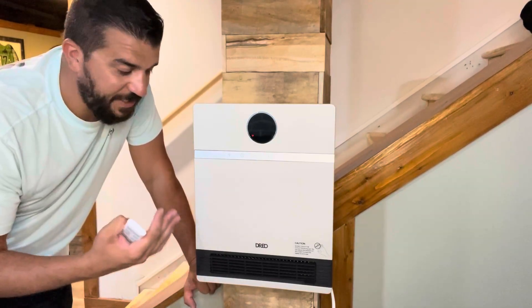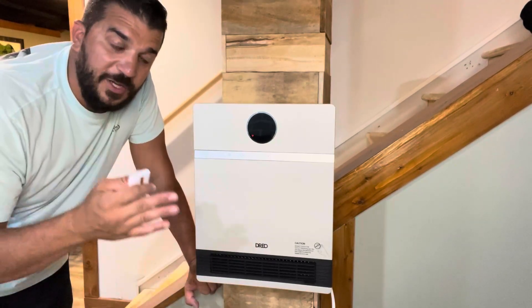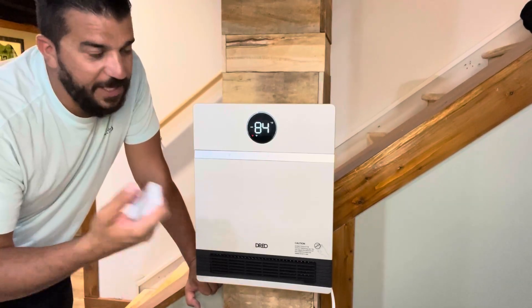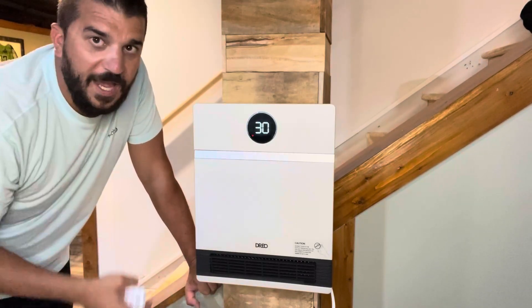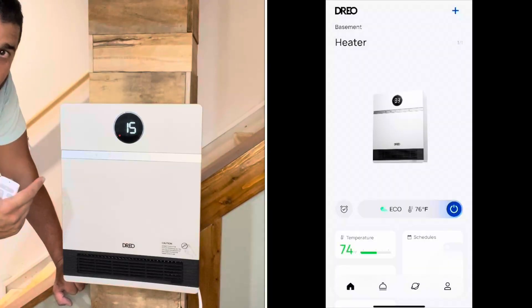Only four drills and four screws are needed, and it is solid, sturdy, and staying in place. You can control this three different ways: with the remote, the control panel on the board, or the awesome app that you can download, which I will show in this video.